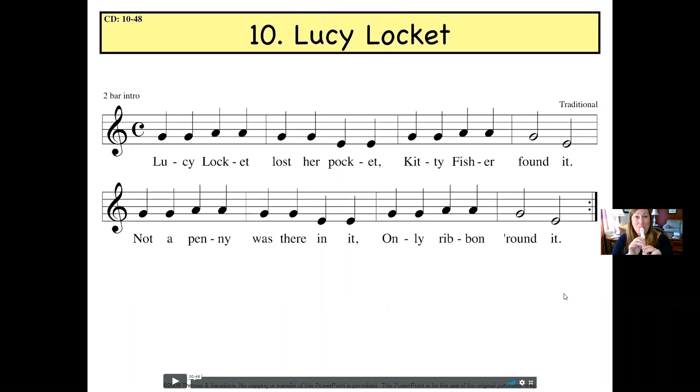One, two, ready, go. One, two, ready, go.